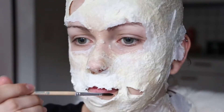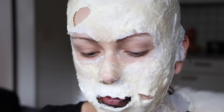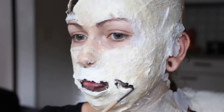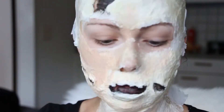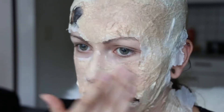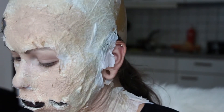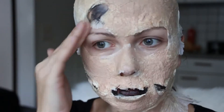Then I took my Faber-Castell body paints in black and painted some deeper spots on my face to make it look more three-dimensional. Then I took a foundation — it doesn't matter which one — to make my skin look more skin-like, and I put that everywhere where the tissue paper is and rubbed it into my new skin.